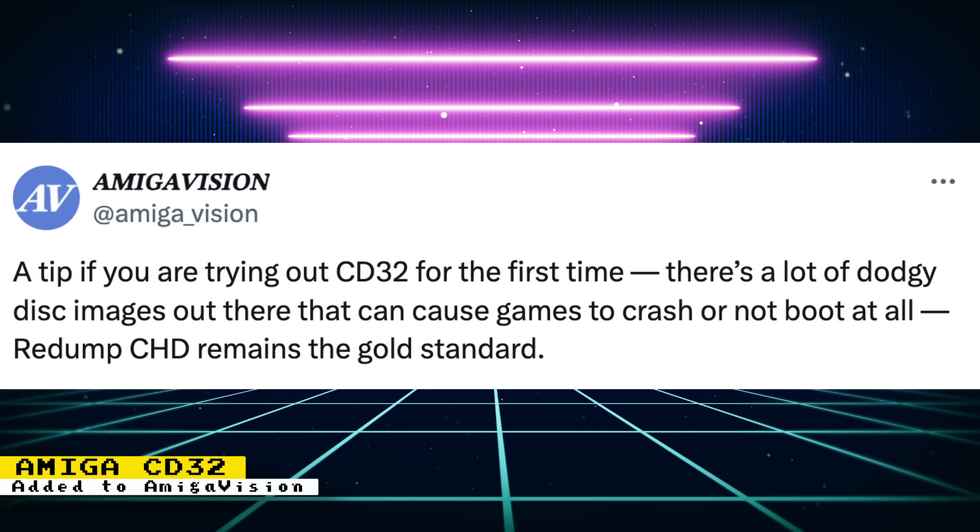The Amiga Vision team also warns us that there are bad dumps of Amiga CD32 disc images out in the wild, so it's best to stick to the redumped CHD images.